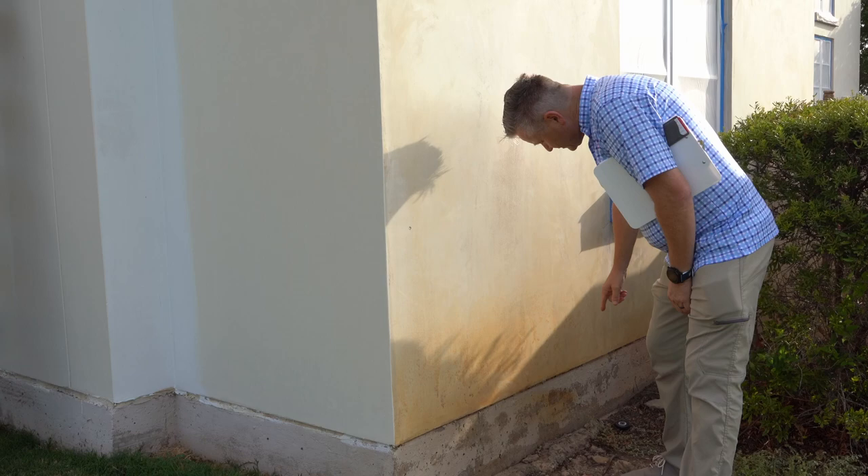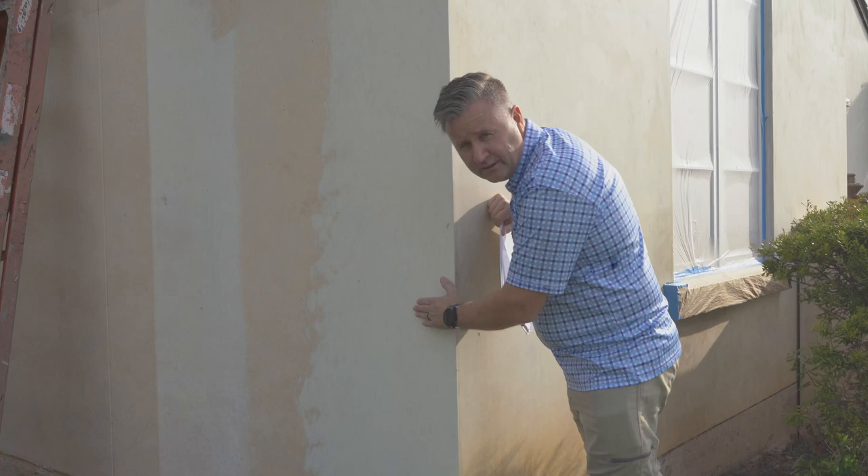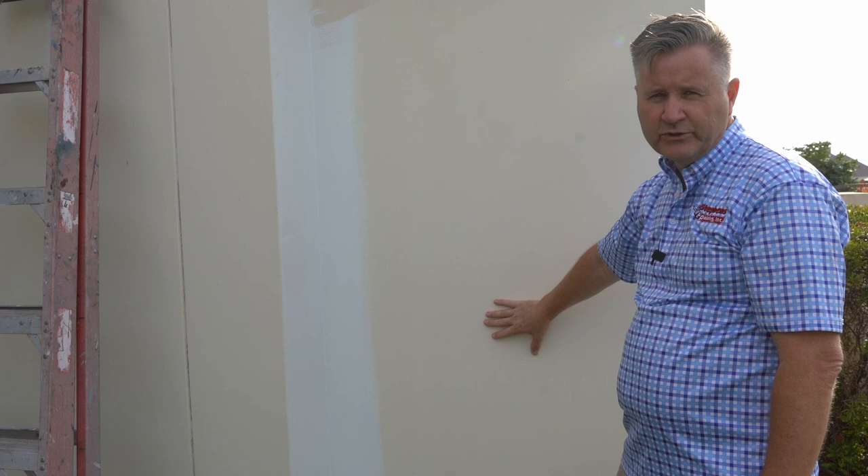If you notice at grade level where the concrete is, you don't see the staining happening there. Going around the corner, the system we're using is from Sherwin-Williams — it's Loxon Self Clean. We start with a primer coat, and then we do two coats of finish over the top, which are both sprayed and back rolled.